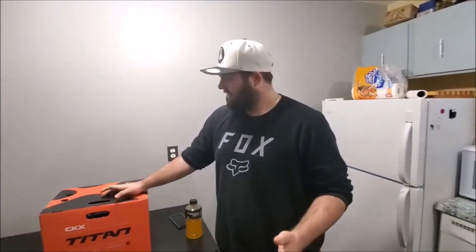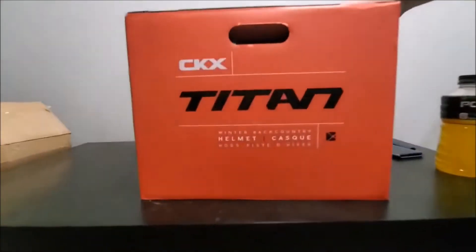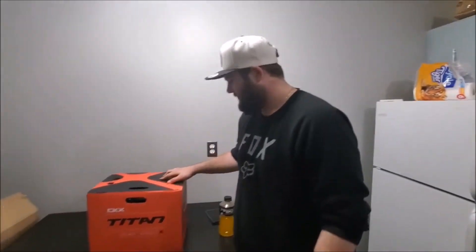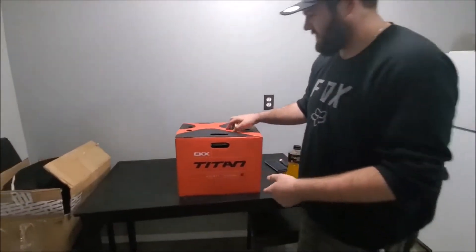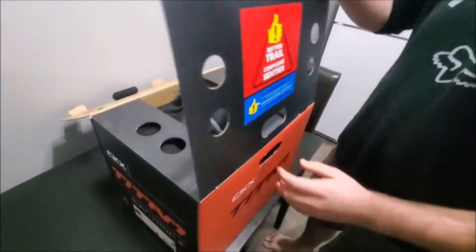How's it going guys? It's Tyler from Autobang here. Got a little CKX Titan helmet, side hill edition. She's not bad. Let's get into the box here.